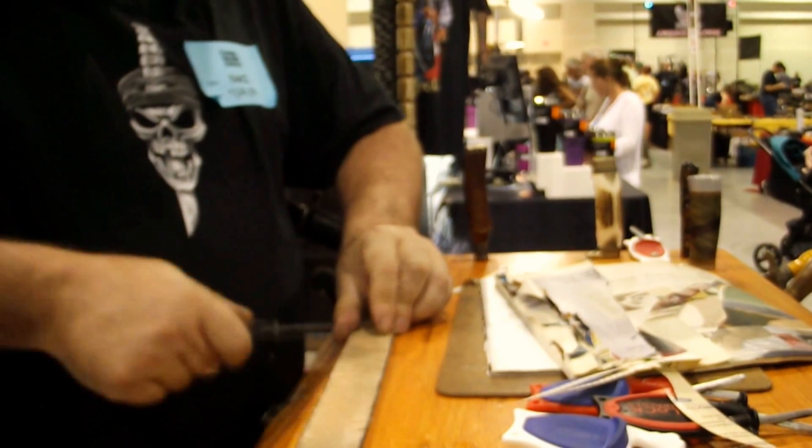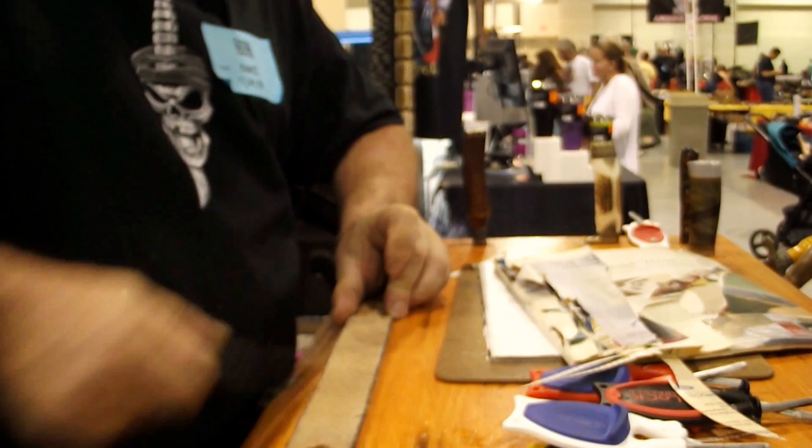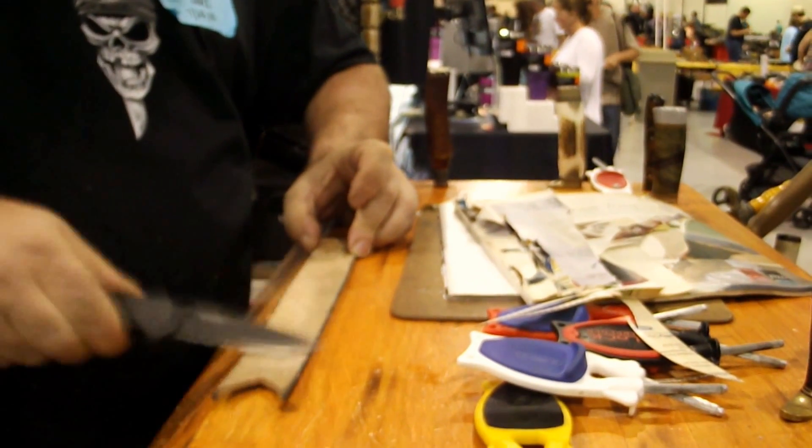Quick and simple. Use leather when you're done — that polishes, takes that edge up a little bit more. You should be able to shave your arm with it now.